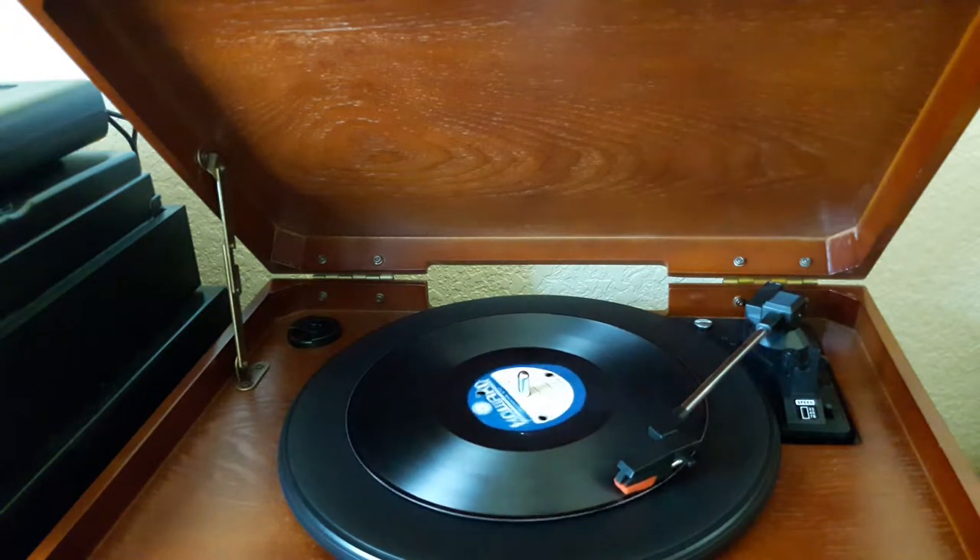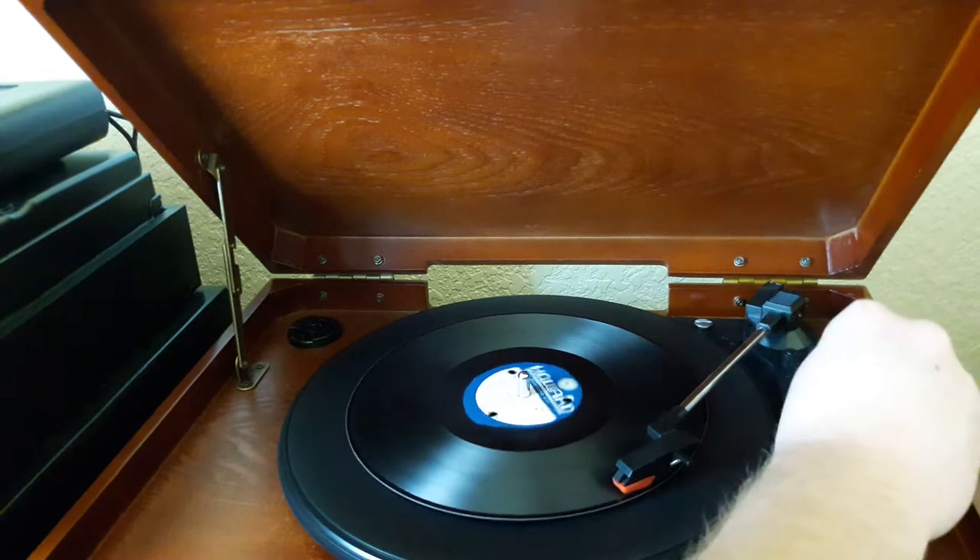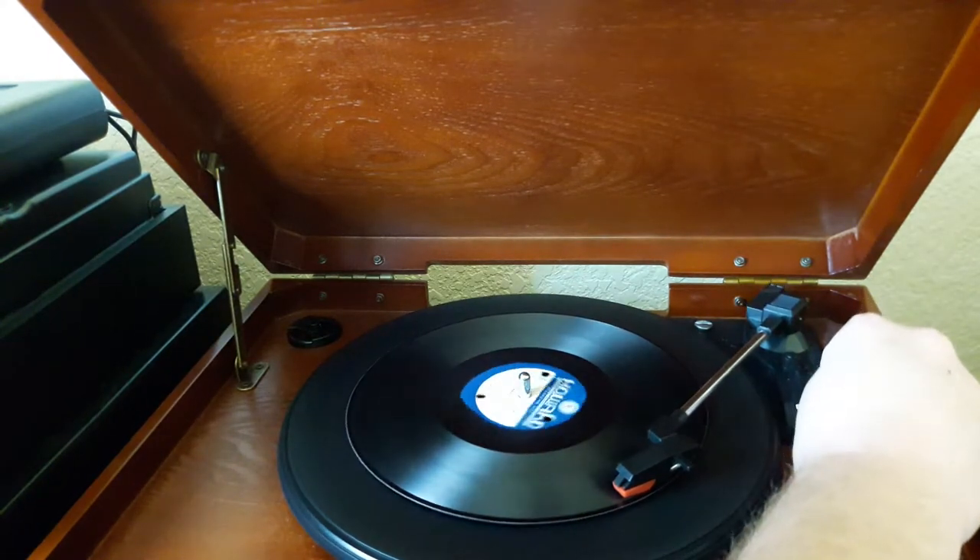Almost sounds like a bassoon. I definitely think that's actually too slow. So I don't think it's a 16 RPM record — that's good.